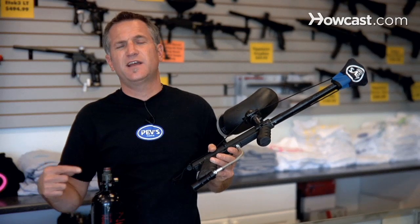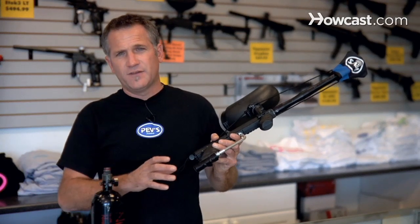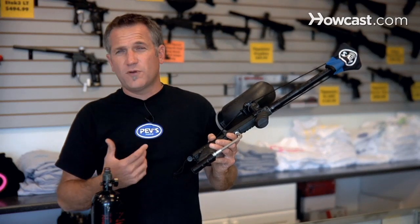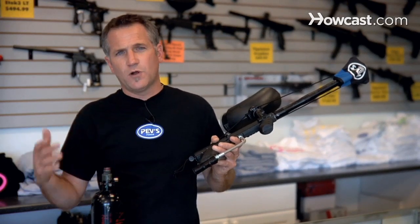Blowing O-rings can be a costly mistake because you're always replacing them. Imagine if you're out somewhere, you take your tank off and blow the O-ring and you don't have any more O-rings. You're not playing because without the air, you're done for the day, and you may have to drive somewhere to get a new O-ring.